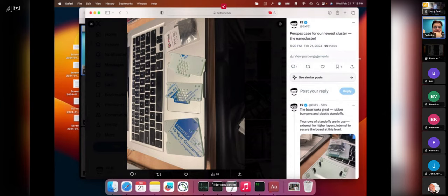For the cluster itself there are some cases made by Pi Hut. The fact that we're using two screens should come in handy here.